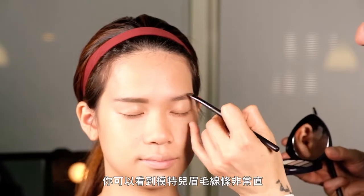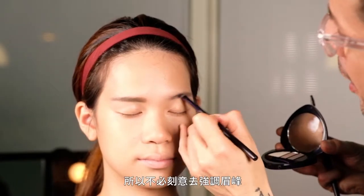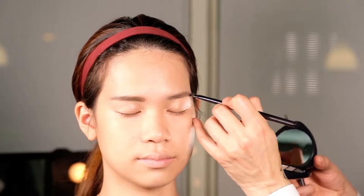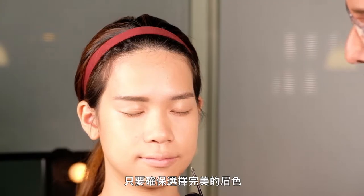You can see Ann's brows are pretty straight and therefore you don't have to take care too much about the arch of the brows. Just make sure that you find the perfect color combination.